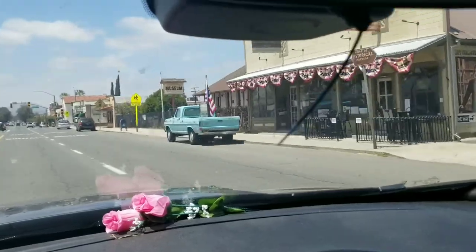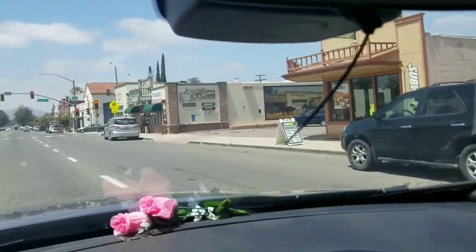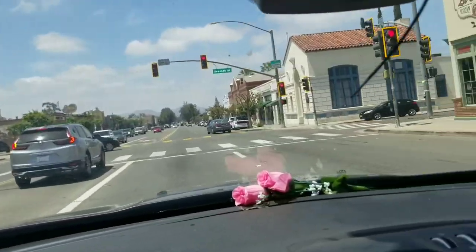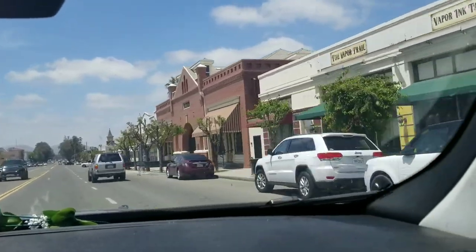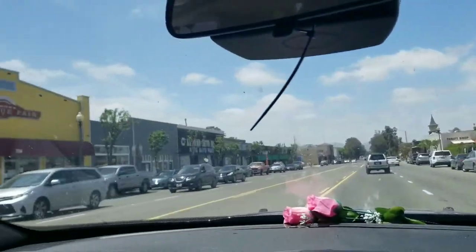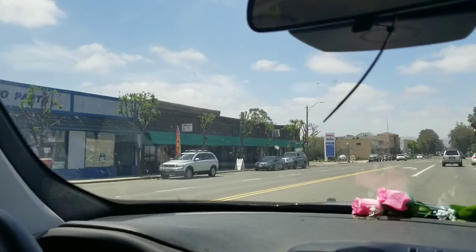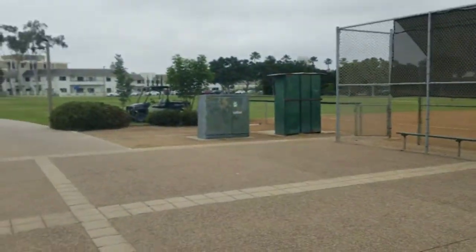Nice city — old buildings and everything, so pretty up here. It's beautiful to see all the old architecture, all the old buildings. Here she is. And we just saw a blue jay right there.